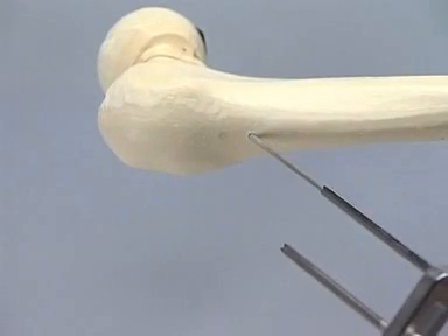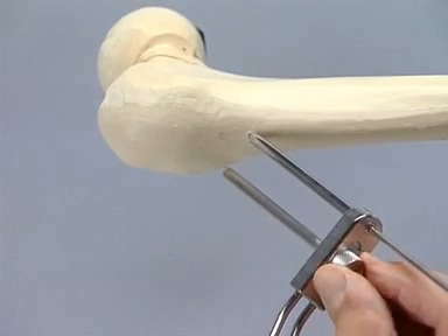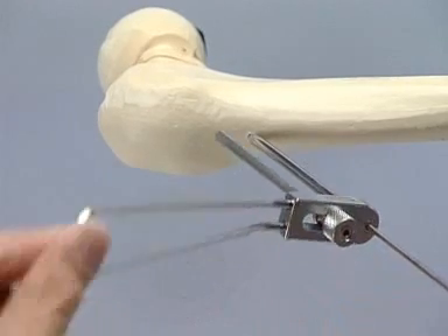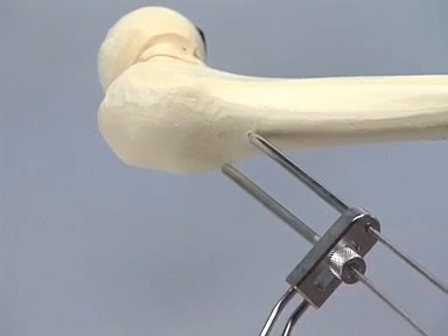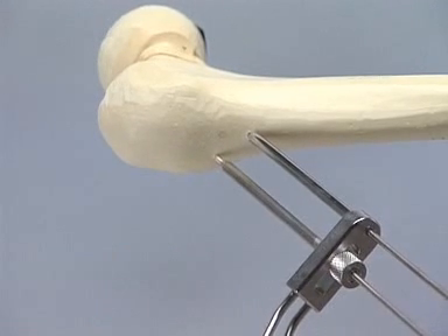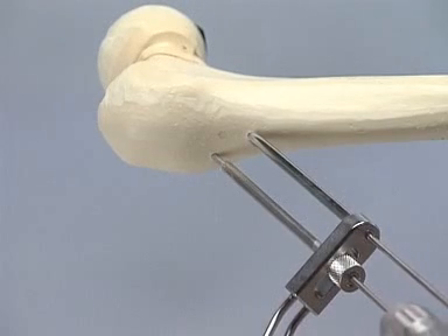We now use the new parallel wire guide. The movable sleeve may be locked at a certain distance and rotated around the first wire, always remaining parallel to it. We now introduce the second and third guide wire in the desired position. The reduction and placement of the guide wires is once more checked with fluoroscopy in two planes.